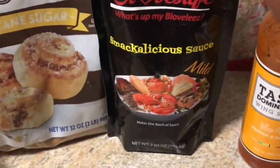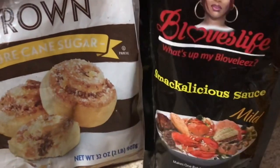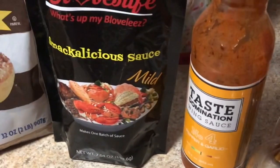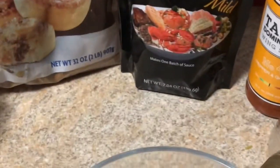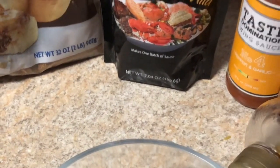I'm getting ready to make my sauce. I have the B Love smackalicious — this is the mild — and then I have the brown sugar, I have me some buffalo wing sauce, and my honey bear. I'm gonna show y'all how I do this. Give me just a second, go ahead and cut that off.